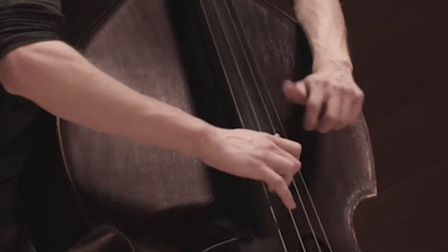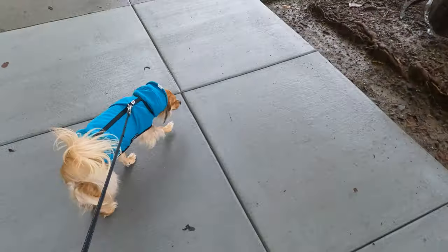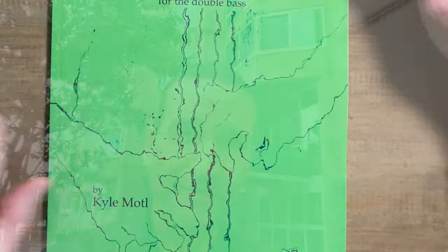There's a whole universe of possibilities with harmonics in the double bass. I got this really cool book from Kyle Modell, who's been on the podcast before. He was one of Mark Dresser's students down in San Diego and is truly an expert on double bass harmonics, particularly pizzicato harmonics, but all harmonics. I started to dig into this book and I realized this is like the greatest thing since sliced bread in terms of opening up new possibilities on the bass.